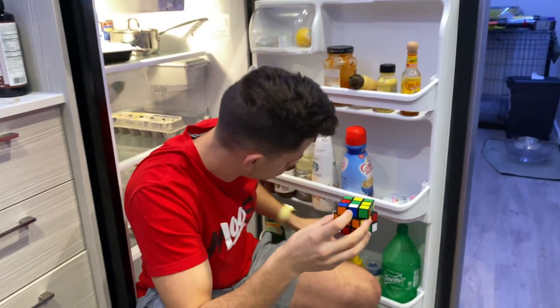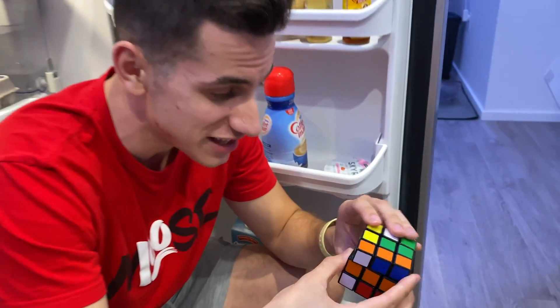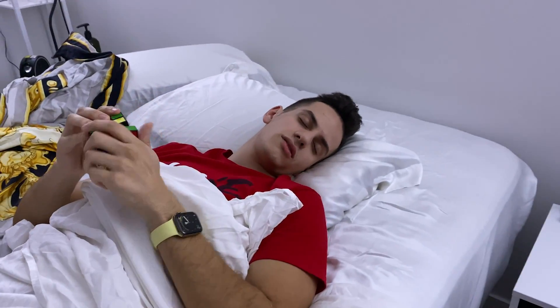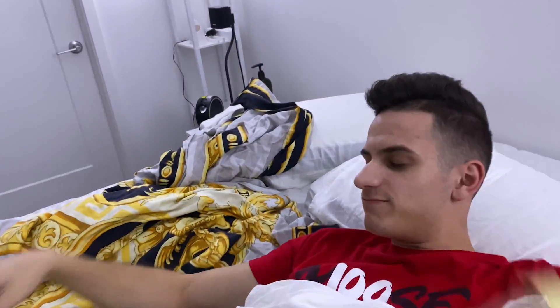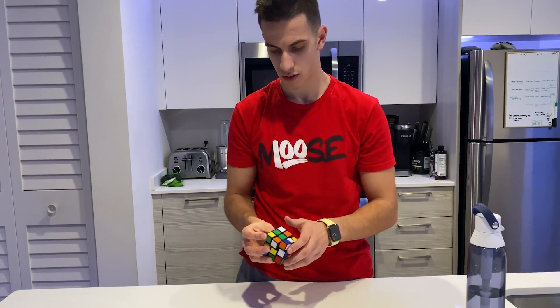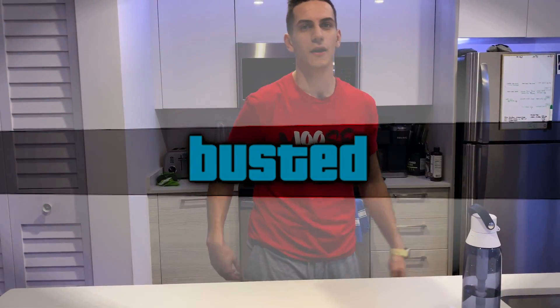One hour later... Two hours later... I'm trying to concentrate. I've been doing this for already an hour now. It's not working at all, bro. My palms are sweating and I got the refrigerator cooling me down. Three hours later... You know what, I'm done with this thing. Six hours later... Busted.